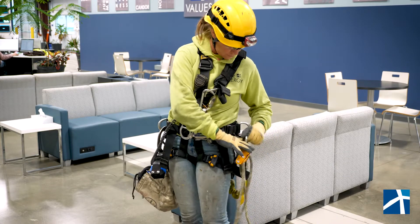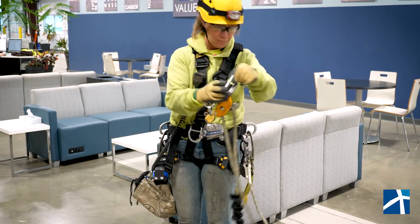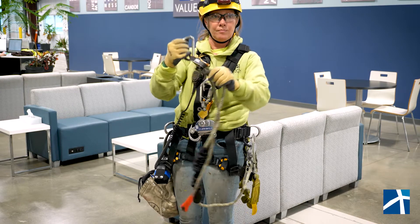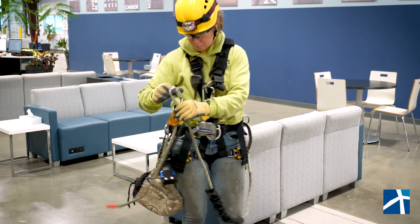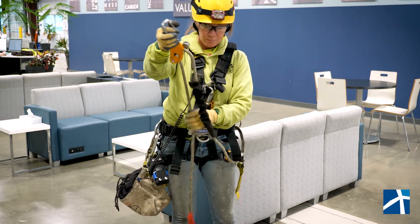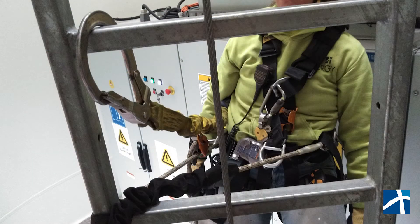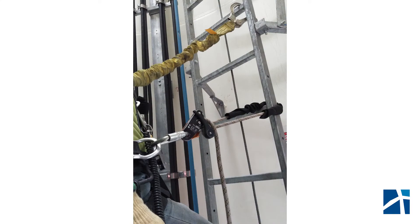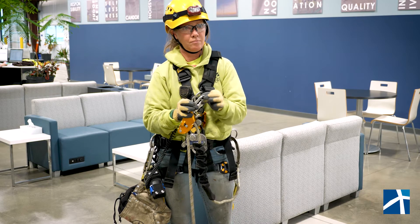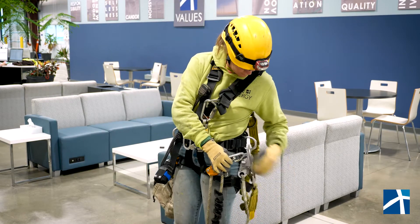Moving on down, we have what we call a positioning lanyard. This lanyard is not a fall arrest or prevention. We use it for positioning ourselves when we are working off the ladder or behind it. It goes from one hip, we wrap it through the ladder, and then it goes to our other hip and it holds us where we need to be. We have to use either our Y lanyard or the Lad Safe with this positioning lanyard — it cannot be used just alone.